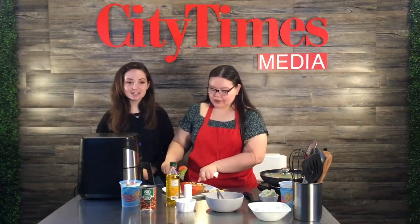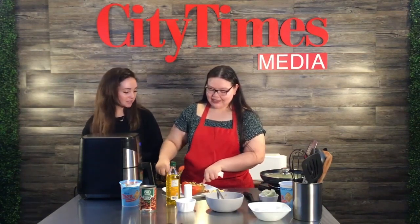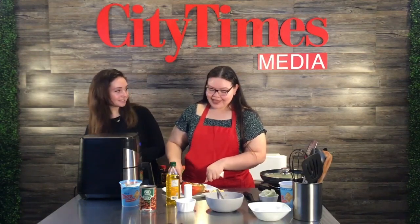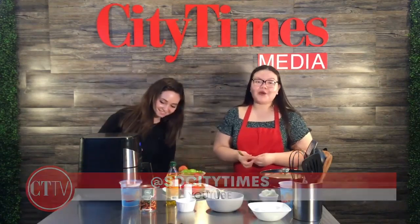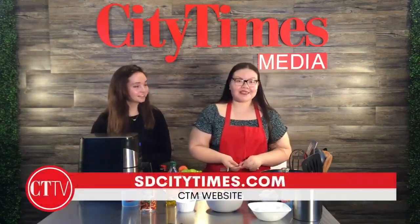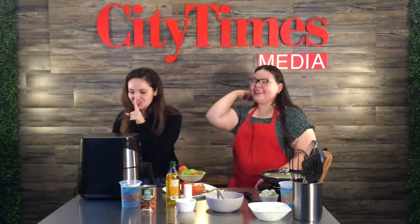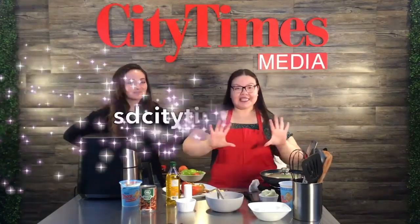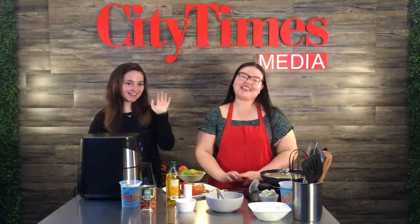I think we're gonna finish this off, but we're gonna wrap up for the day. You can find us on our YouTube channel at SDCityTimes and also on our website at SDCityTimes.com. We'll see you later, thank you!